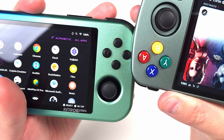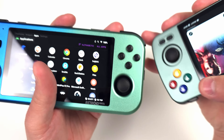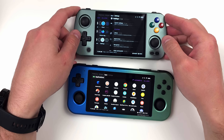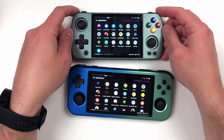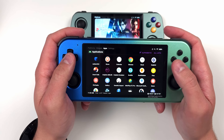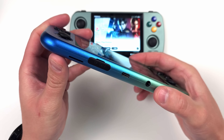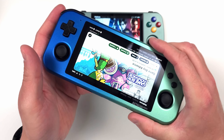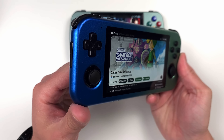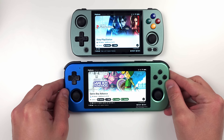I went on vacation right after getting this, so I brought it with me and handed it to my family and friends and asked their thoughts. These are people not in this space but are gamers — they've had Vitas, PSPs, Switches, Gameboys, you name it. Every single person had the same thoughts I did: Why are the volume buttons on the left? Why is start and select on top? Why is it so uncomfortable and slipping out of my hands? Why is there a sharp metal part? And if I sound angry, it's because I am.